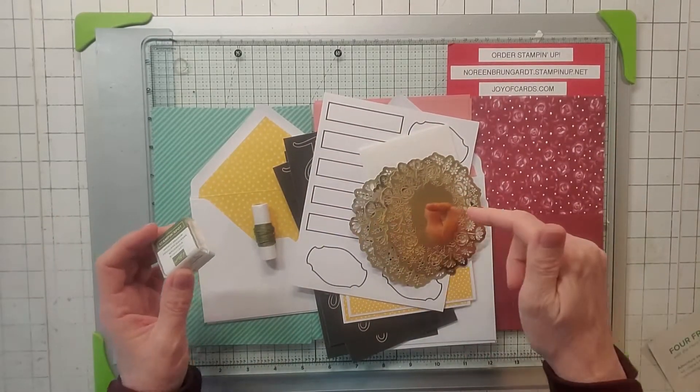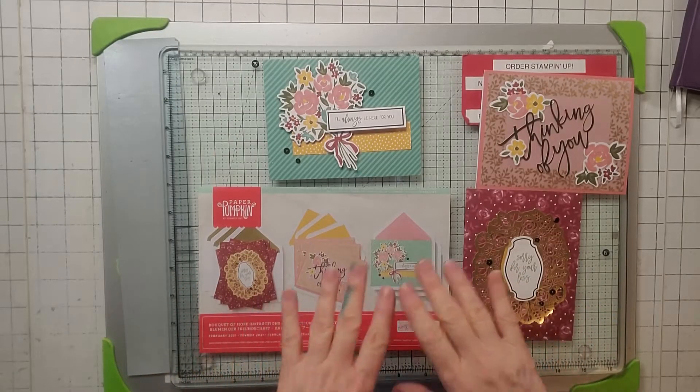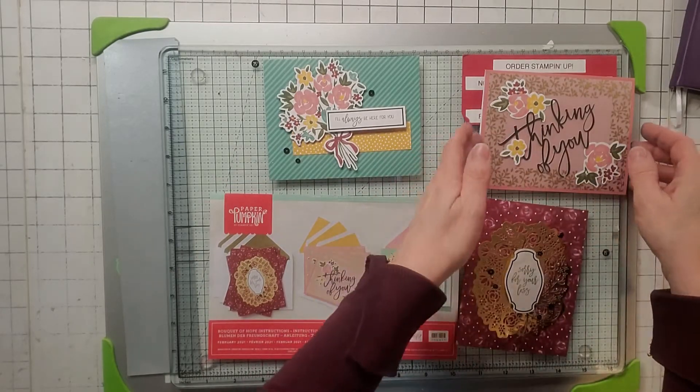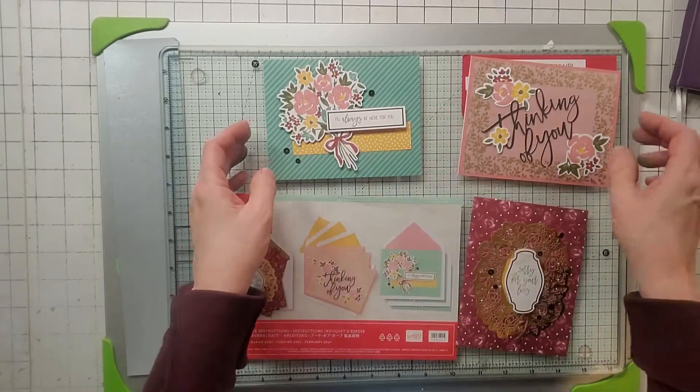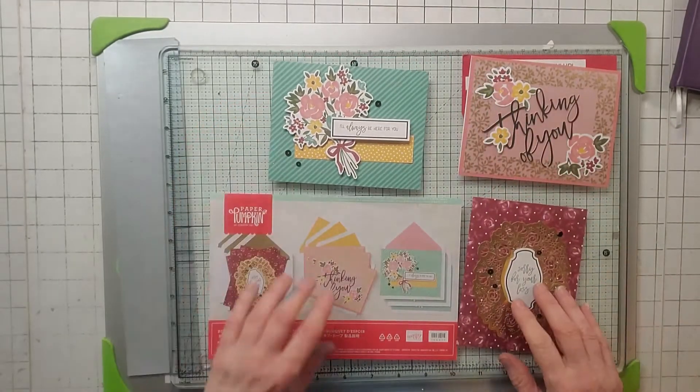Here are Paper Pumpkin's rendition of the cards. They're okay — I really liked the bear one last month, that was super cute. This one's just kind of okay. So these are their cards.